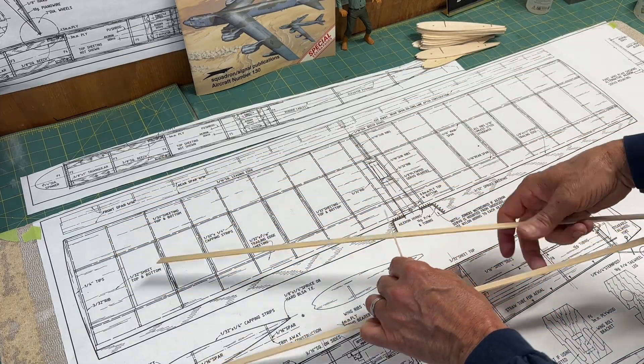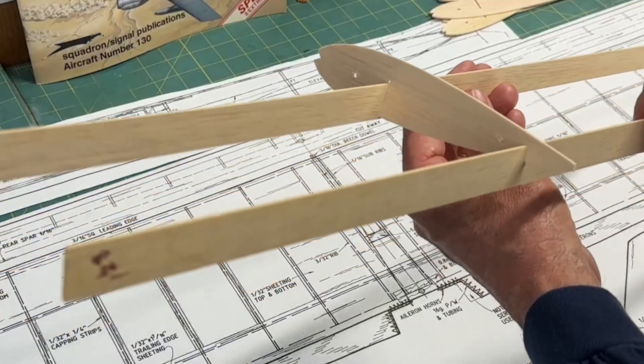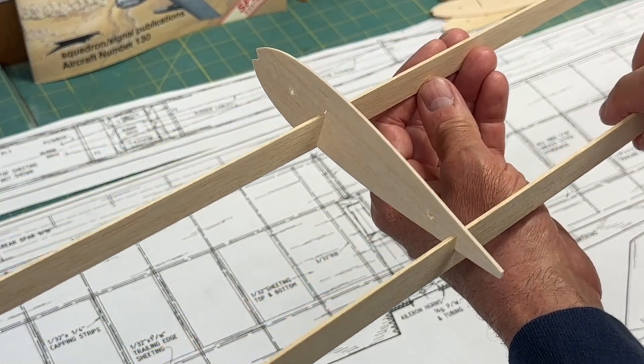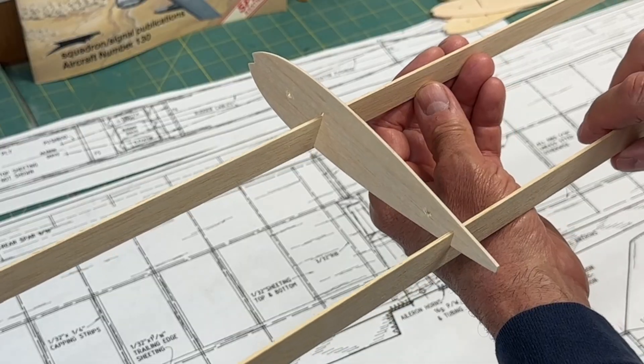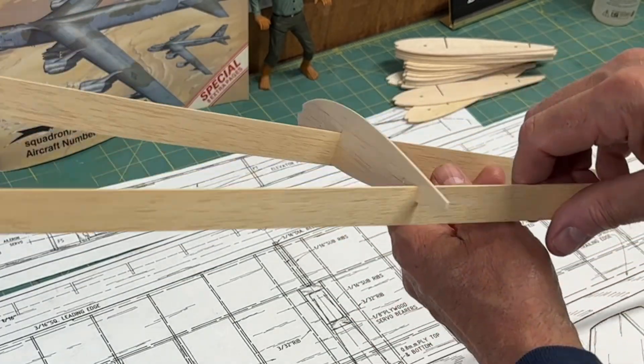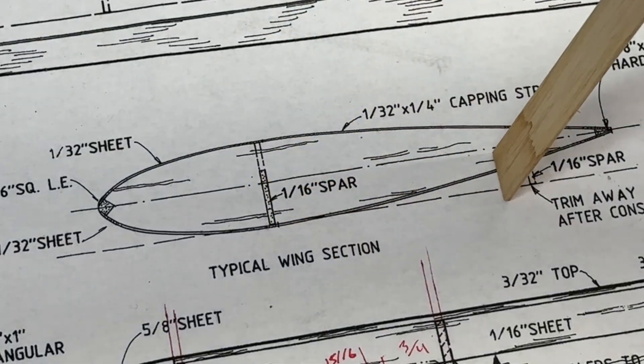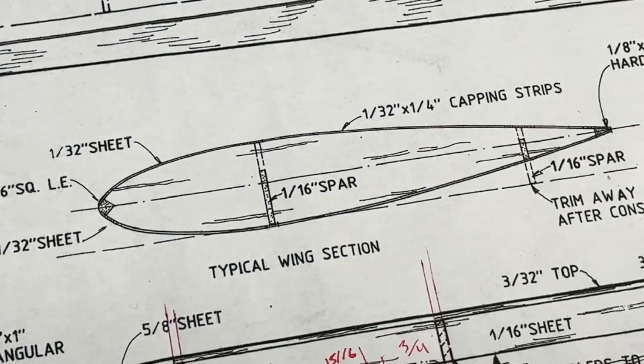Let me grab one of these and stick it on here just so we can see it. That's going to be pretty much how the spars and the ribs are associated with each other, and then the rear one is just going to be trimmed down. Here's a close-up of the cross-section of the wing — one spar here, one spar here. Pretty simple.